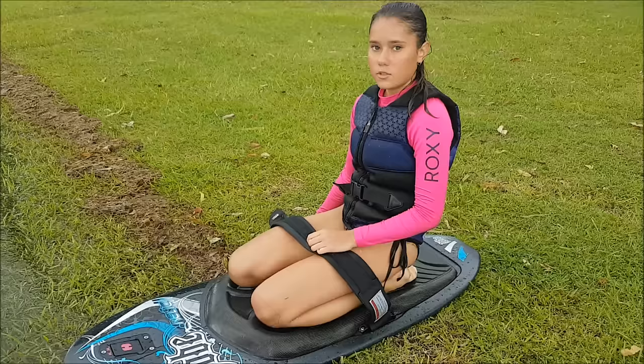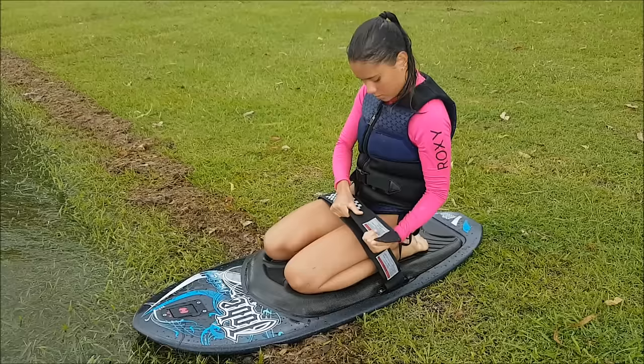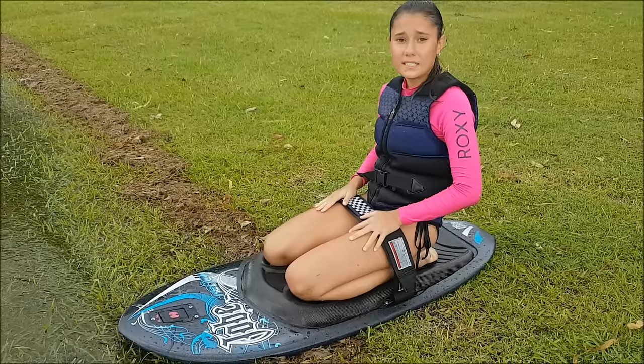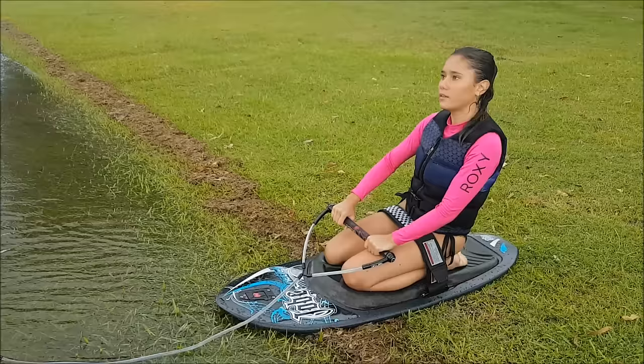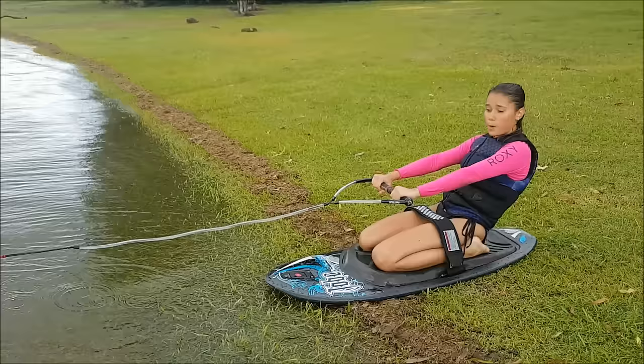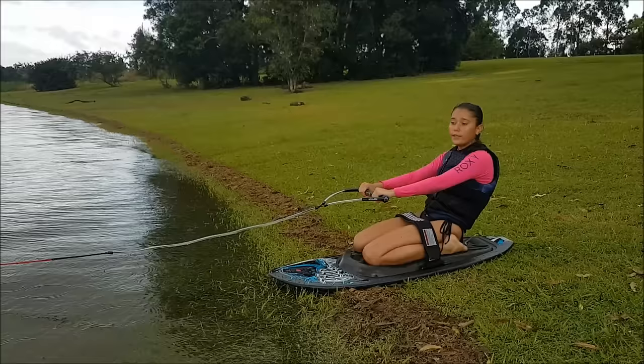When doing a land start you have to make sure that the strap is as tight as possible to your knees and strap in so that the board stays with you. Then once you have the rope you have to hold on to it, and once there's tension on it you lean as far back as possible so that the front of the board can come up. If you lean too far forward the front will dig in and you'll just go underwater. When you're ready you shout go!